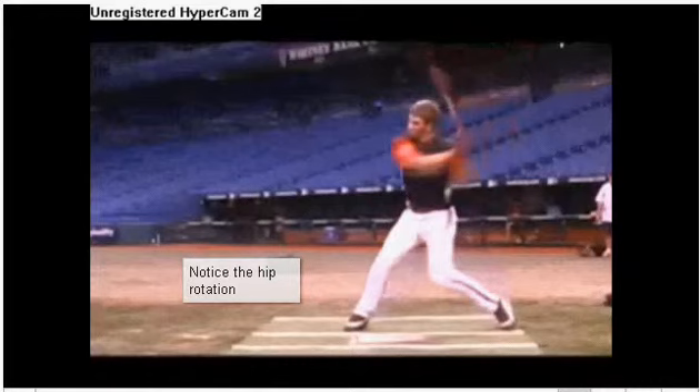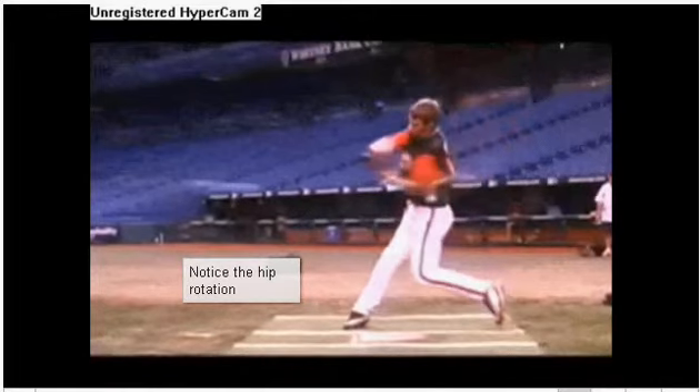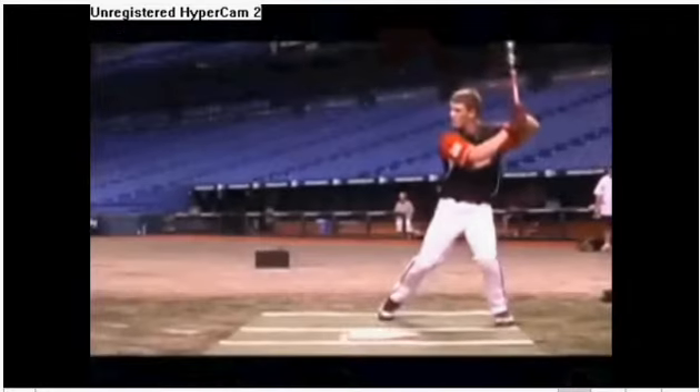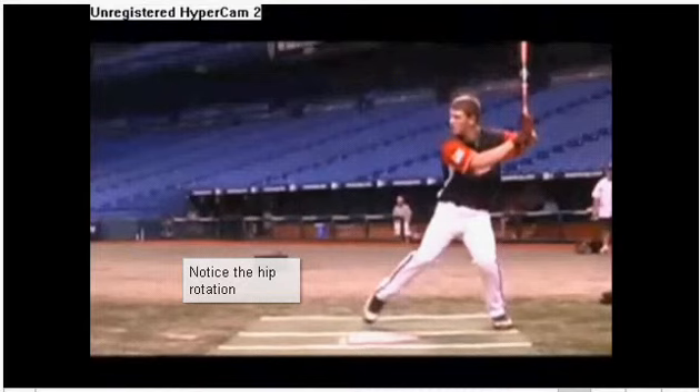I wish I could slow this thing down even more — kind of TiVo it somehow and put it into super slow motion. What I try to do is go frame by frame. What we have here is right at the point where he went from load to unload and then into contact. I'm gonna back this up one more time and let it get to the slow motion part.